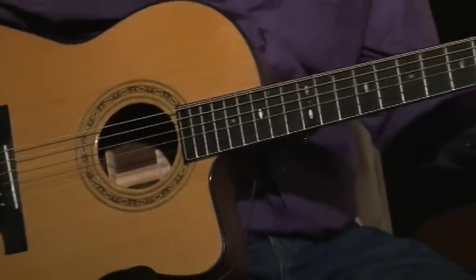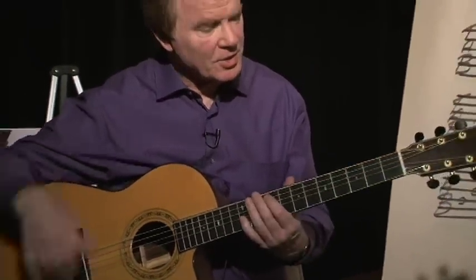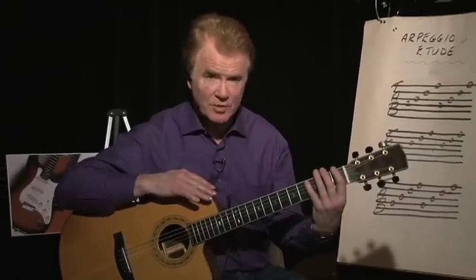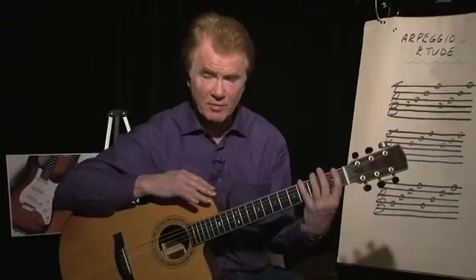So that's the full speed version of the fingerstyle etude. This song is played in first position, which means the index finger is in the first fret, second finger in second fret, third finger in third fret, fourth finger in fourth fret.